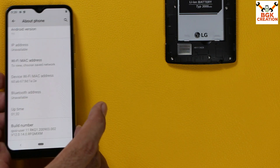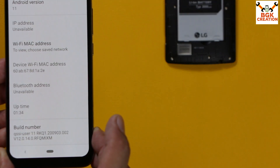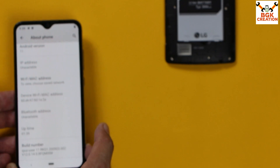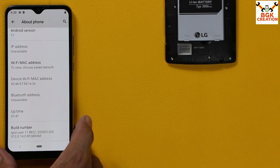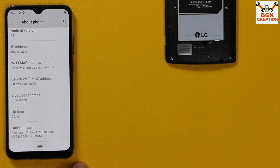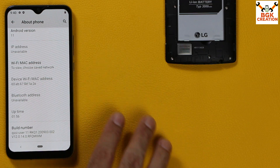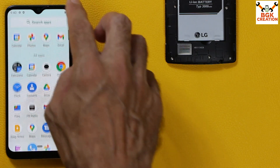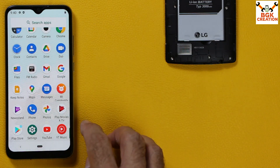Let me show my phone — about phone — I have Android version 11 and my build number is the latest stock ROM release, 12.0.4 to 14. No matter if you have 12.0.3, 12.0.4, 12.0.7, 12.0.11, or 12.0.14, it doesn't matter — you must only have Android version 11 to get this MIUI converted ROM on your Mi A3.